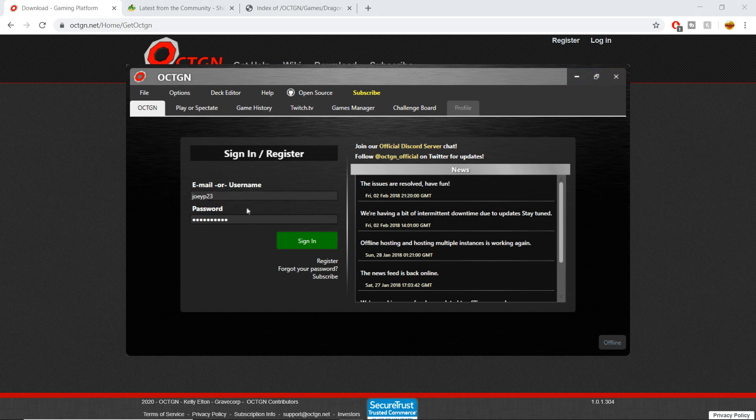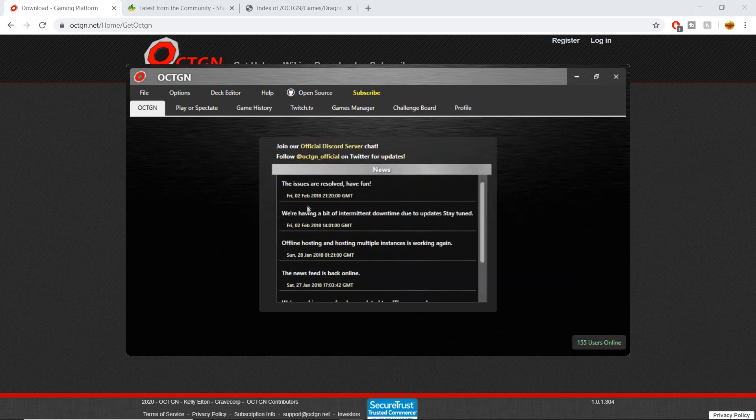As I mentioned before, you're going to want to set up that account. It's going to ask you for your email, username, and password. You're going to sign into your account and it should remember you after a few times of signing in. We're on the Octagon home page — we have successfully downloaded the program, but we still have a few more steps.